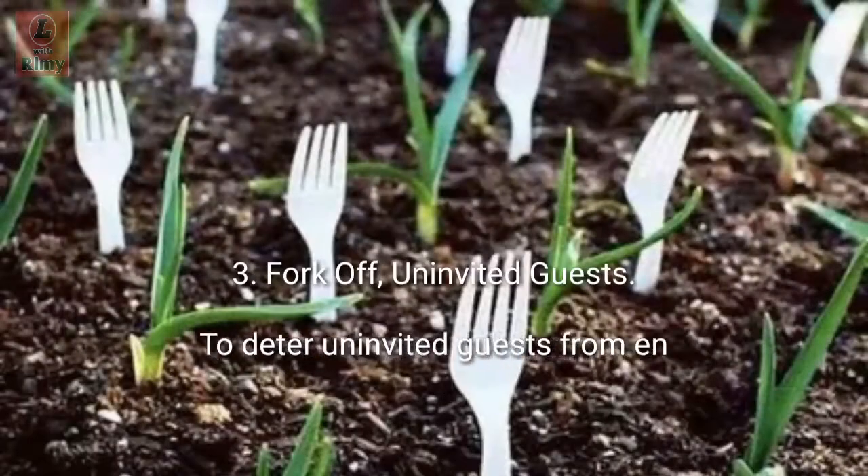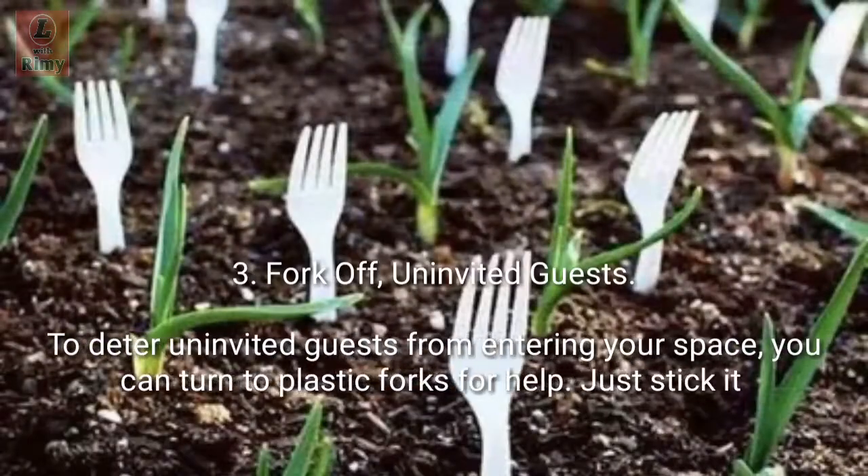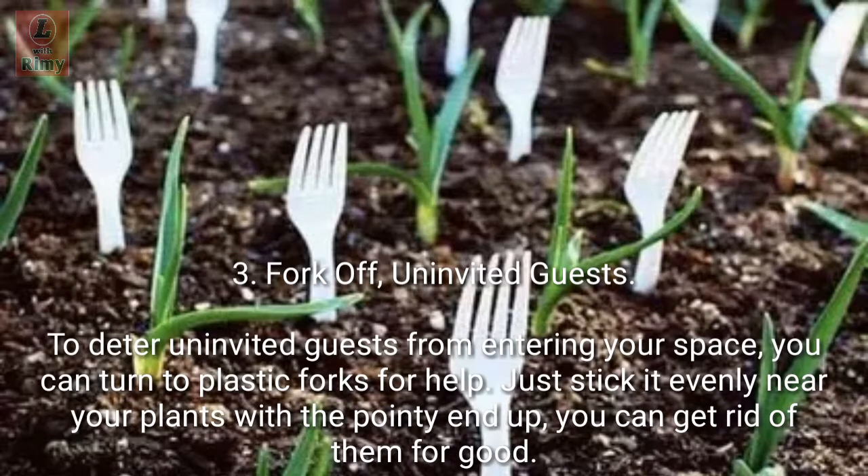Tip 3: Fork off uninvited guests. To deter uninvited guests from entering your space, you can turn to plastic forks for help. Just stick them evenly near your plants with the pointy end up, and you can get rid of them for good.